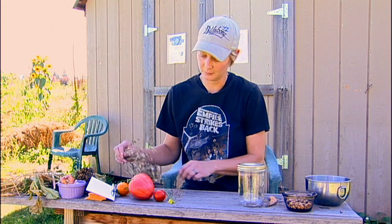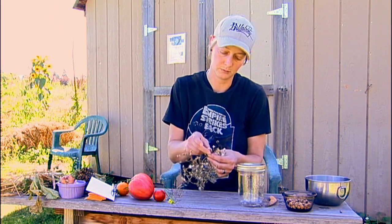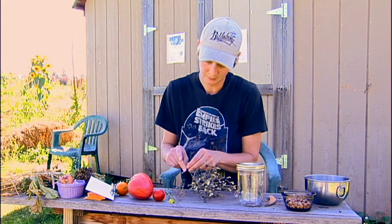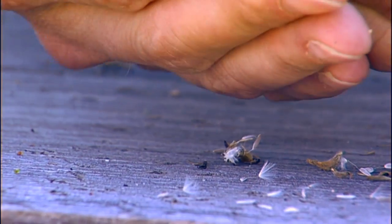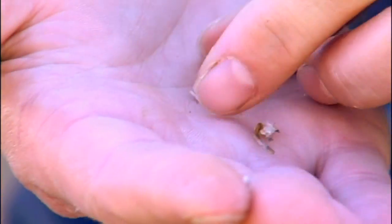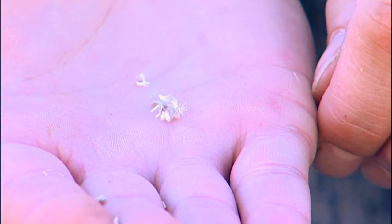This one right here is a lettuce. We look to the cotton fluffy part of it, and in there is where you're going to find your seeds if you just peel it open. You can see all these seeds that were attached to the fluff. So that's your lettuce seed for next year.